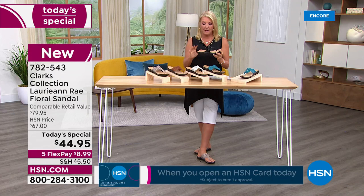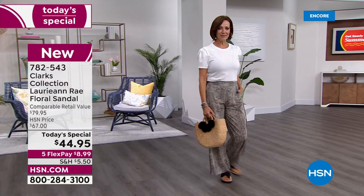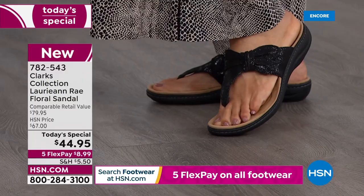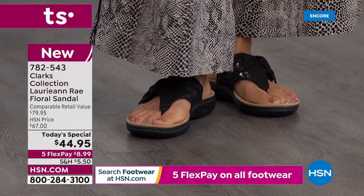I also love the fact that the actual adjustment is completely hidden. A lot of sandals — if they're too floppy or too big, or they loosen up as you're wearing them, you don't have any other options. With these, you can custom fit them to your feet. They're going to stay on your foot. I don't care if you're walking five minutes, five days, or five months on a really awesome vacation — these are going to be great shoes to have.